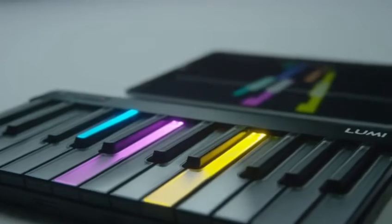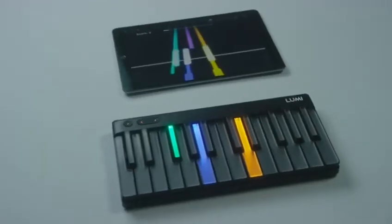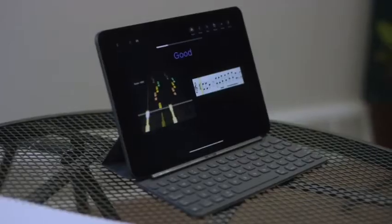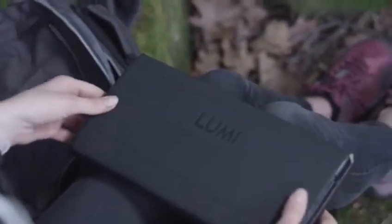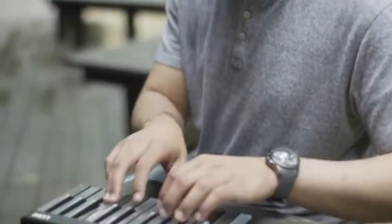Each color represents a note. The beauty of Lumi is that you can choose how you want to learn, whether that's by color or by reading music. And with Lumi, you can play and learn wherever and whenever you like. Lumi is super portable and easy to use, so you can play it in your house, at a cafe, or during your lunch break. Anywhere, really.